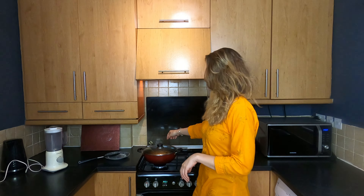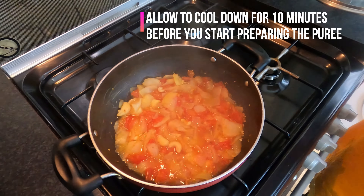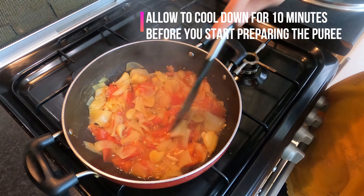Ok friends, 20-30 minutes have gone. So let's check on our ingredients — they should be soft by now. Mmm, that looks good, that looks good. Ab ise tanda karlo.